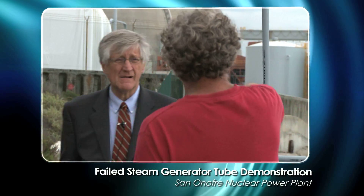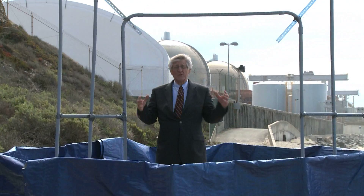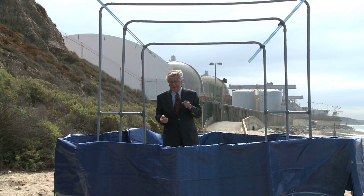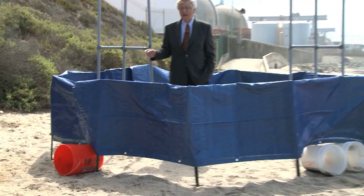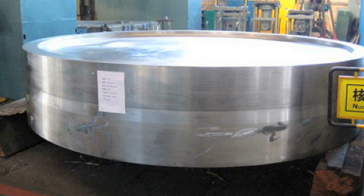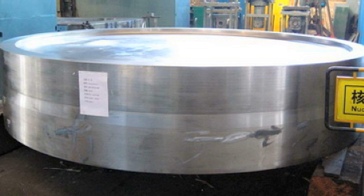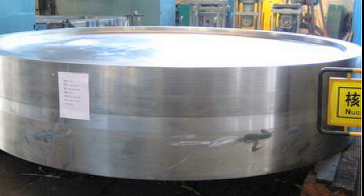This blue thing around me represents the key component in the side of the steam generator and it's called the tube sheet. It's two feet thick, solid steel, and 13 feet wide. So that's just about the shape and size of what I'm standing inside of. This would be a solid piece of steel before it's fabricated — weighs about 100 tons. It's enormous.